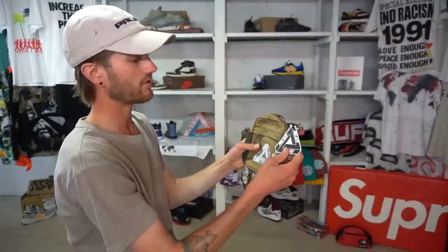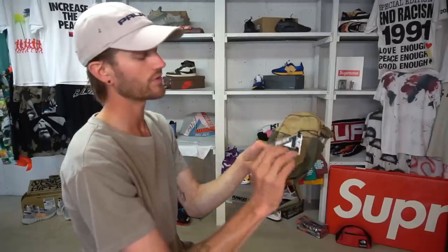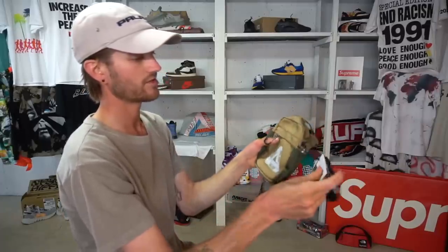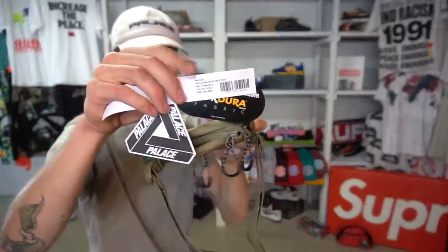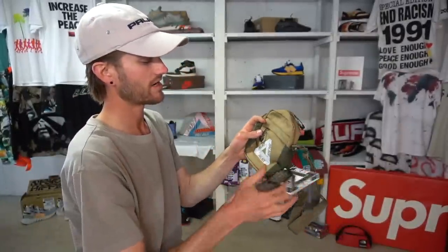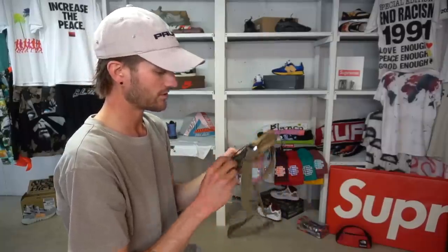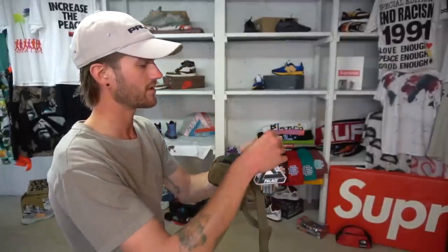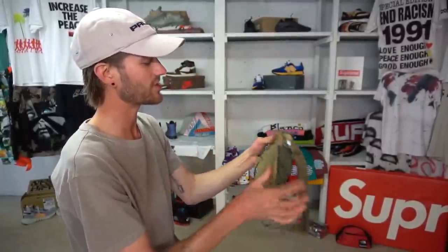Take that off and you have all of these tags on here. You've got your Palace trifur — just a super thick tag — and then your white standard Palace tag with that same sticker that was on the bag, and then your Cordura tag since they were in collaboration with this one. Basically you have to cut this to get it off. Now we're ready to actually check it out.